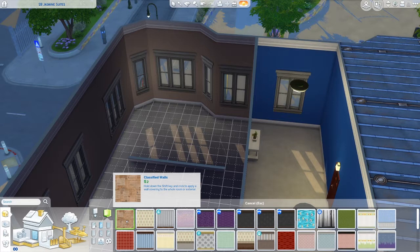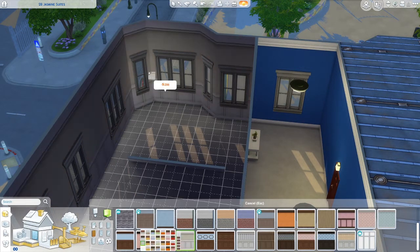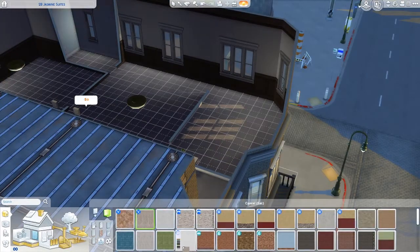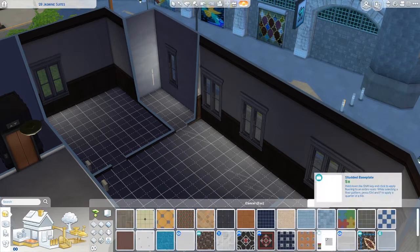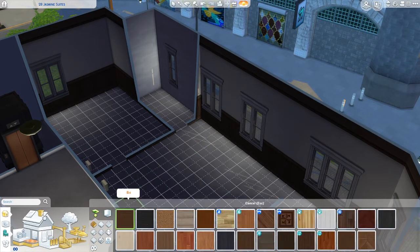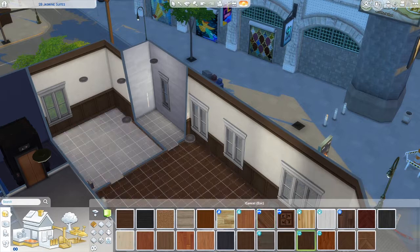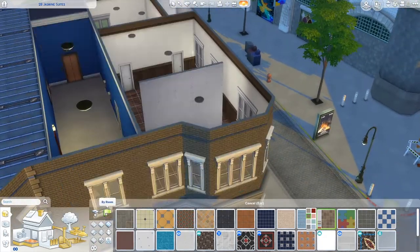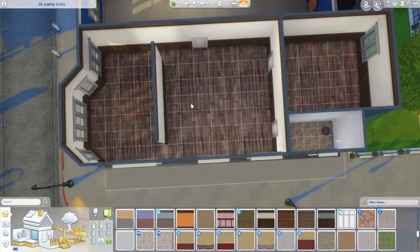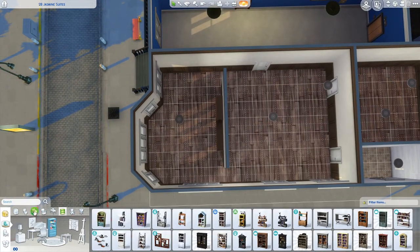So we are renovating this 2B Jasmine Sweets. I honestly didn't really know what I wanted to do with this one. I wanted to do kind of like an open concept, but not really. At first I wanted to do a very industrial style, so you can see that industrial feel coming through throughout the build. But I didn't really want that to be the focus, especially with the apartment next door being very wood-based and very homey. So I was like, I'll do a wood base again, but I kind of made it feel a little more fresh, a little more modern.